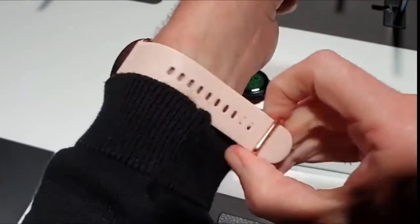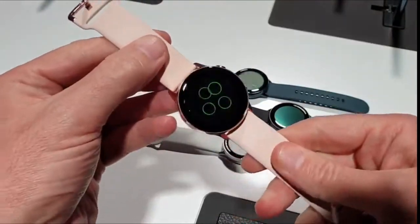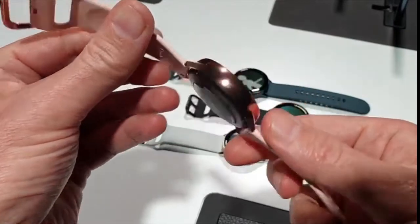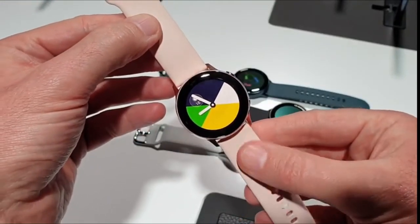This is $200, or 250 euros, and it's going to be released very soon. That is the Galaxy Watch Active.